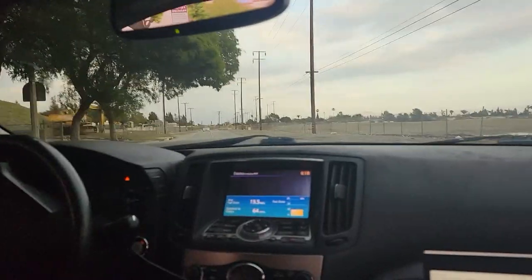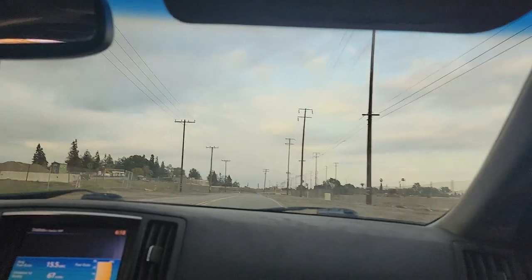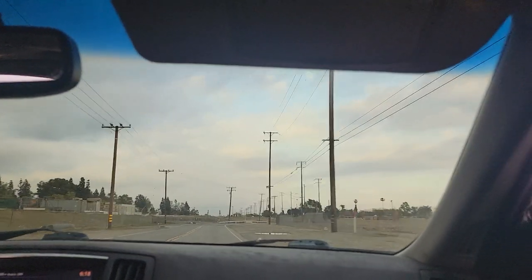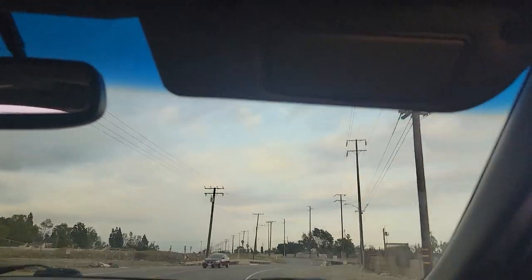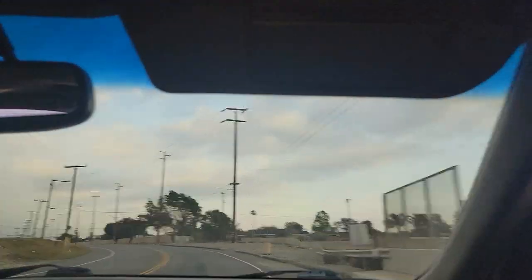We're doing a street tune, which I don't normally do, but this guy really wanted me to do it. I was about to leave but he looked pretty sad — he said he spent a lot of money on this car just for it to not run right after getting it tuned by somebody else. We're almost done and it runs way better.